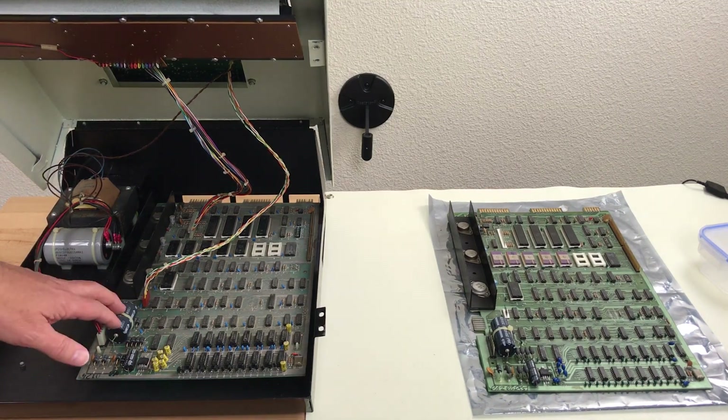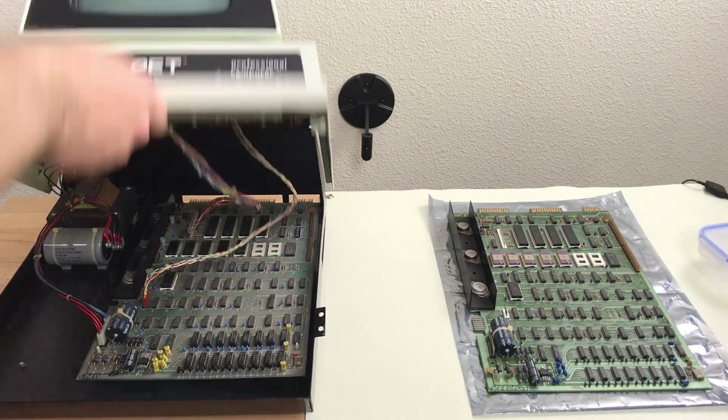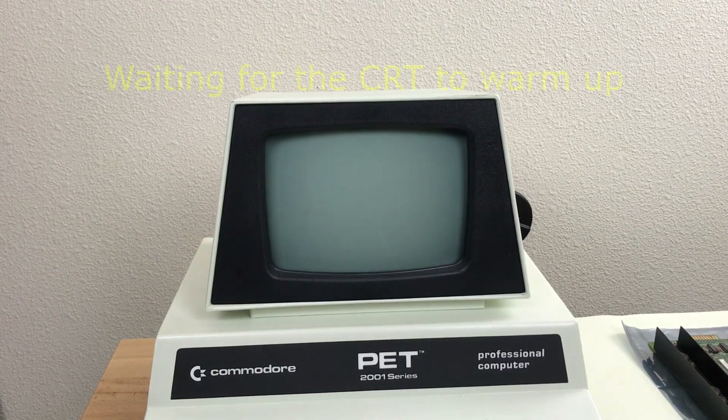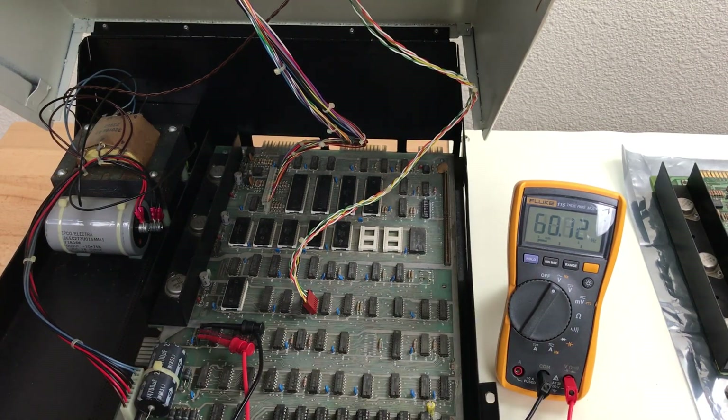I have Chris's PCB in the PET now and mine over there on the bench. I guess we'll turn it on and see what symptoms we have — I'm not worried about turning it on now because I know Chris has had it on recently. It doesn't look like we're getting a picture at all. On the vertical refresh pin on the video connector we're getting 60Hz, and on the horizontal refresh we're seeing 15.6kHz — that looks right. So actually we are getting a video signal here, there's just no picture.